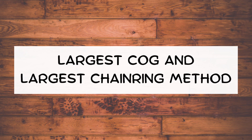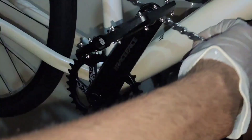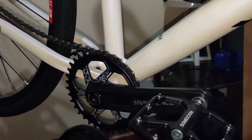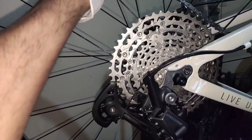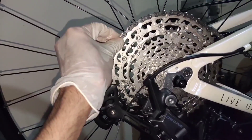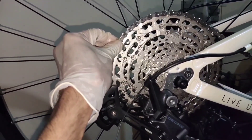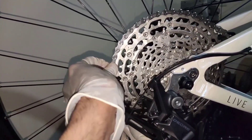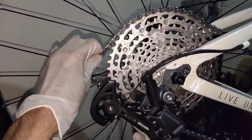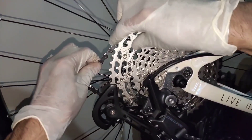Chain sizing using the largest cog and largest chainring method. Put the chain to your chainring, next to your biggest cog. Notice that we bypass the rear derailleur.